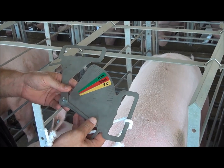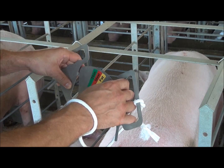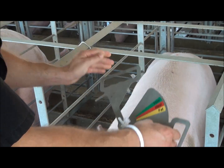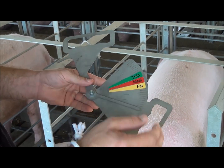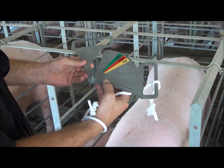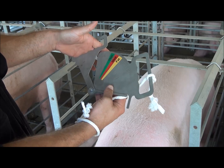The first safety feature we have is the handles, as you can see here. They're designed so you can place your fingers inside, so when you're measuring a sow and if she moves, you don't get your fingers caught between the sow and the metal. The other safety feature on the caliper is the little stopper, as you can see right here, so the caliper only goes to that point to keep it safe for your finger.